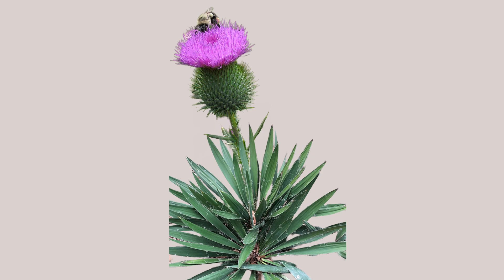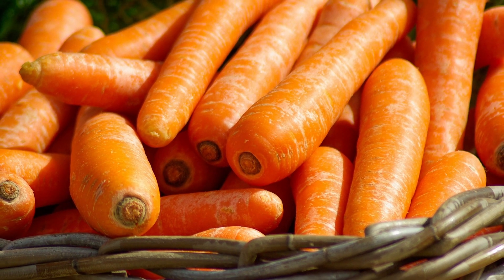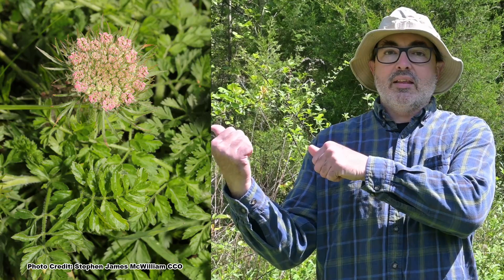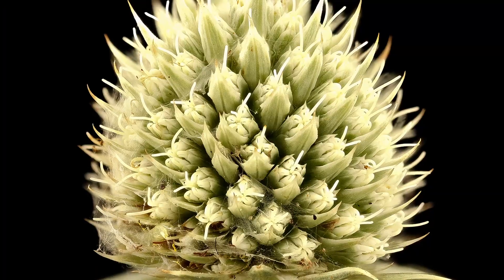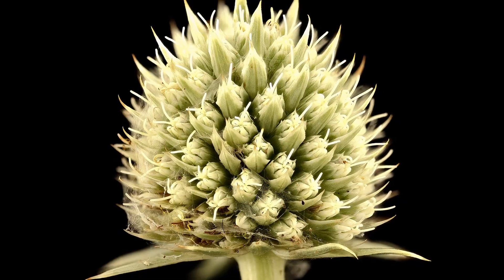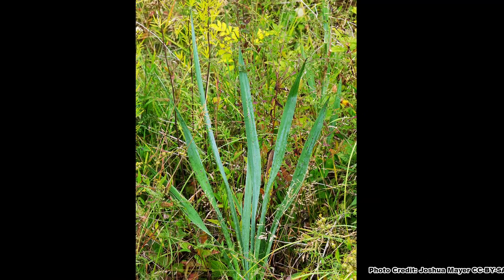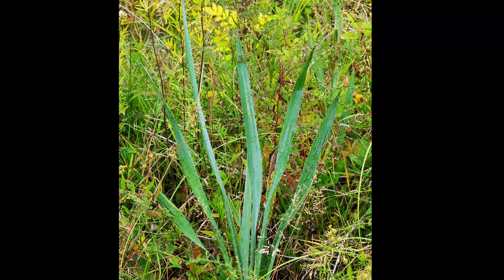Rattlesnake Master looks like a plant made up of the top part of a thistle stuck onto a yucca plant, but it is not closely related to either one. In fact, it is a member of the carrot family, which normally features a flat top flower cluster called an umbel and finely dissected foliage. Rattlesnake Master still has an umbel of flowers, just shaped a bit differently, and its long fibrous and spiny leaves may look different than other carrot family plants, but they have their own coolness.